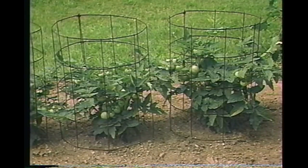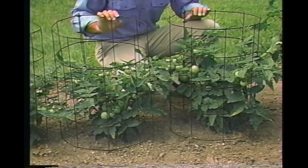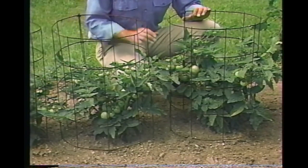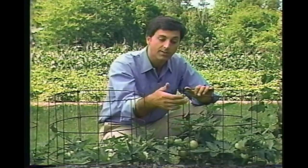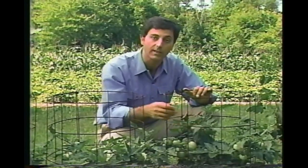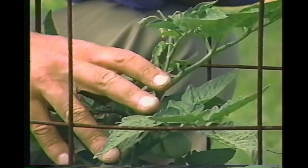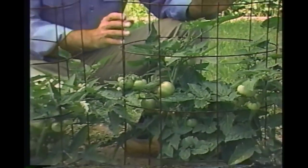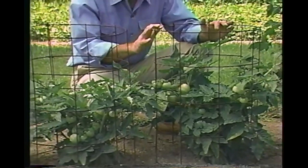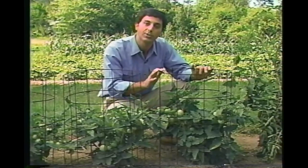A cage is nothing more than a circular stake. You can buy them at your local garden store ready-made, or you can make your own. I like to use concrete reinforcing wire for my tomato cages — it's strong, has a large mesh that makes tending and harvesting easy, and you can make them any size you want. Here I've got pixie tomatoes, a determinate variety that grows on a low bush, so I only need a short cage, just two and a half feet tall, with six inches in the ground for a solid support.